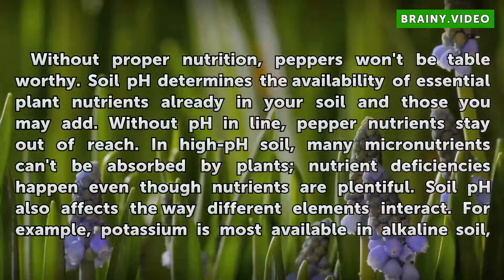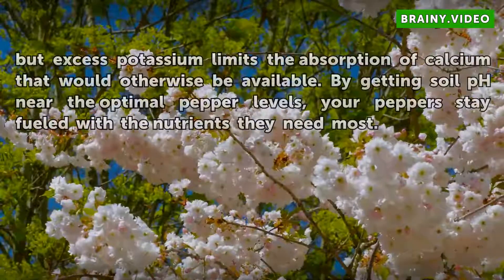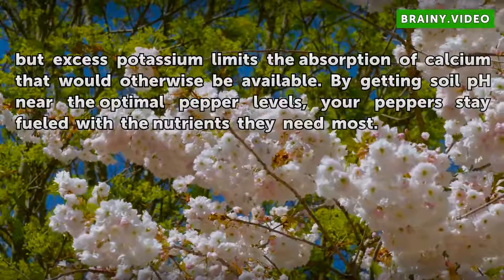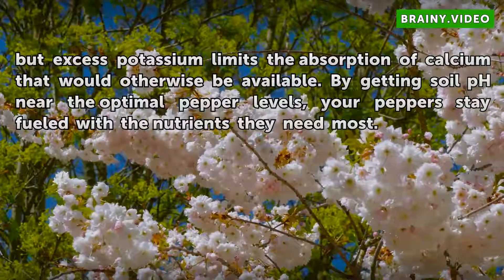Soil pH also affects the way different elements interact. For example, potassium is most available in alkaline soil, but excess potassium limits the absorption of calcium that would otherwise be available. By getting soil pH near the optimal pepper levels, your peppers stay fueled with the nutrients they need most.